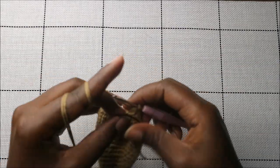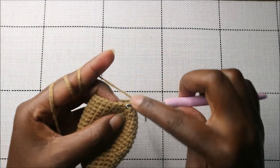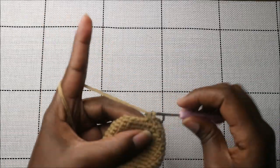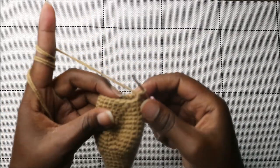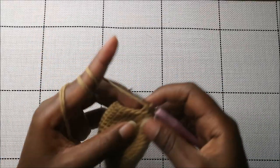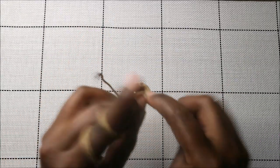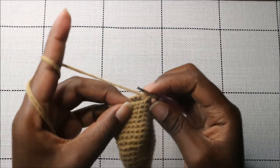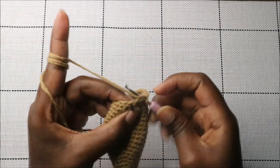In the 23rd row, do eight single crochets then decrease, then another eight single crochets and decrease in the last two stitches.